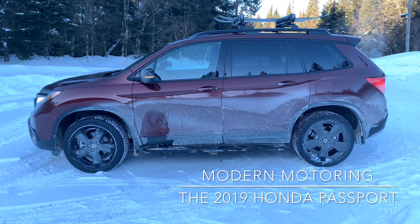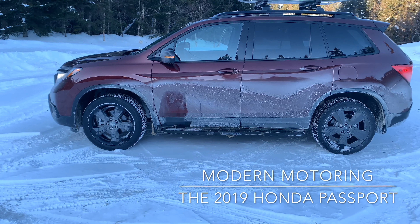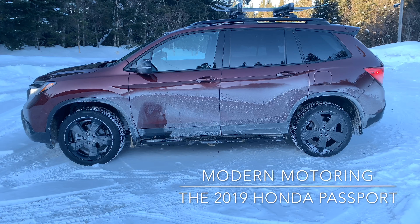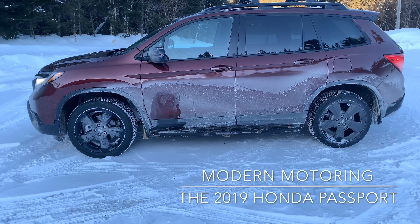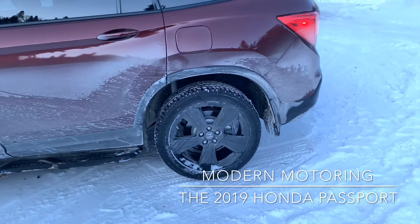There's a good side profile of the vehicle. It slots between the CRV on the smaller side and the Pilot on the bigger side, so it's not quite an awkward middle child, but it is in between. If you don't want something as small as the CRV and you don't want something as big as the Pilot, this is your perfect option.